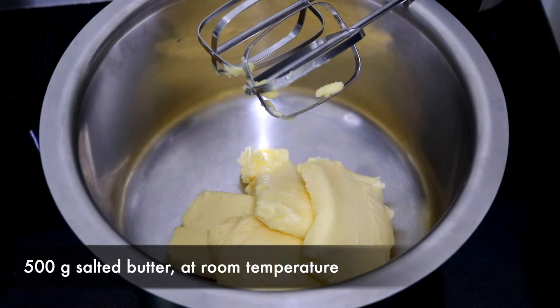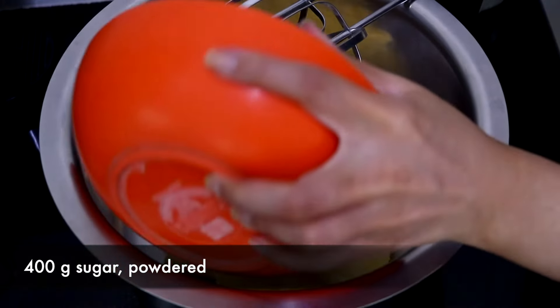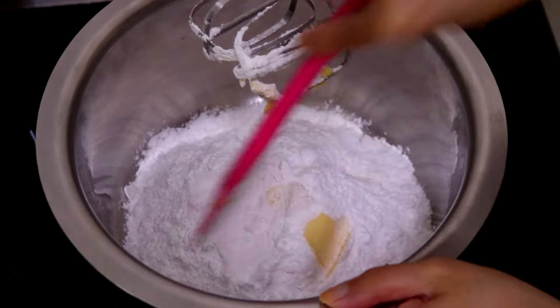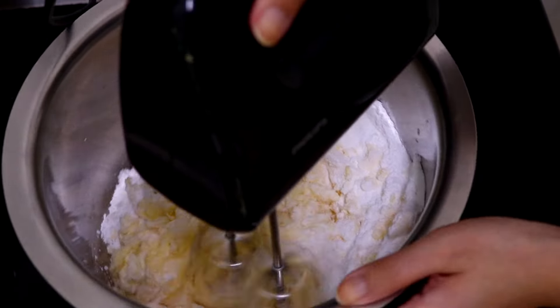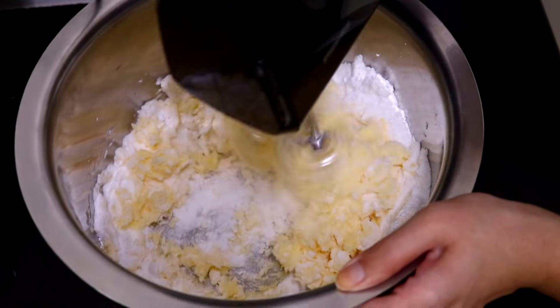In a mixing bowl, add the butter and the sugar. Then mix it gently with a spatula and then beat it with a hand mixer or with a whisk for three to four minutes till it's creamy and fluffy.